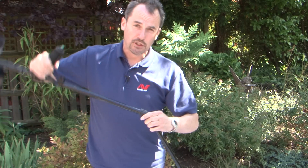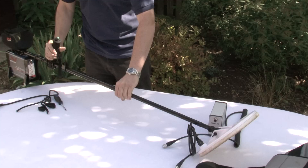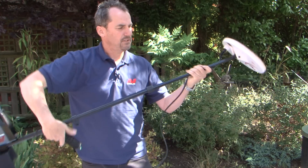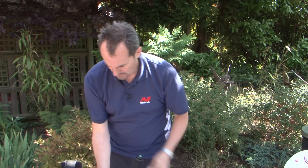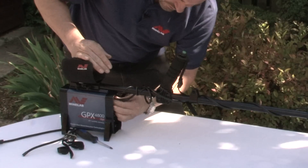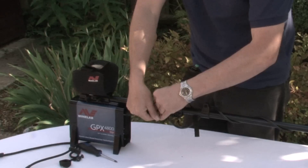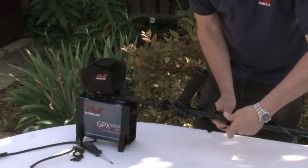Put the lower shaft into the upper shaft, slacken off the collar and put it onto the second hole, then tighten the collar up. Unwrap the lead and wrap it around the stem. Plug it into the control box and do up the locking collar. You have two straps for keeping the cables tidy — place one just there and one just there.